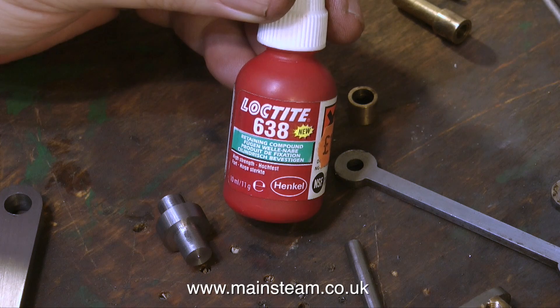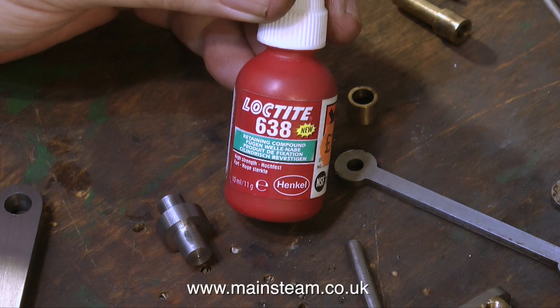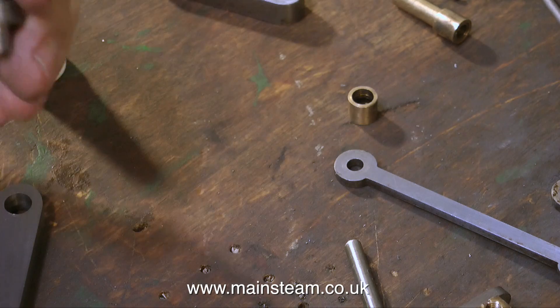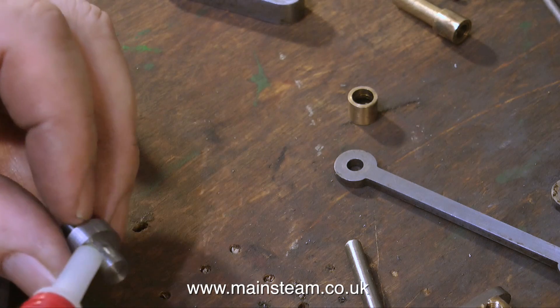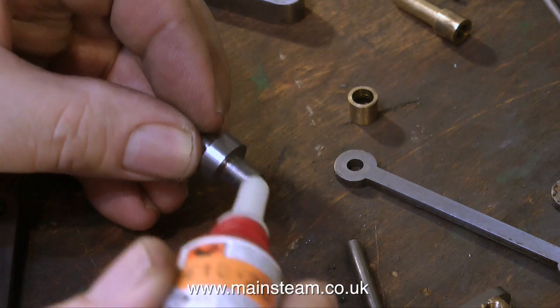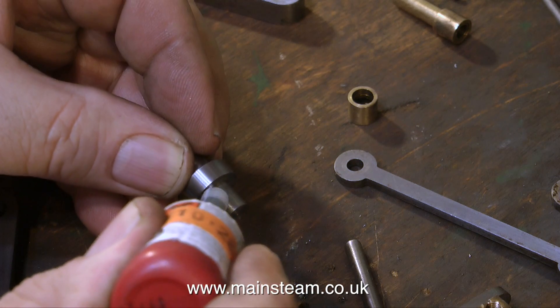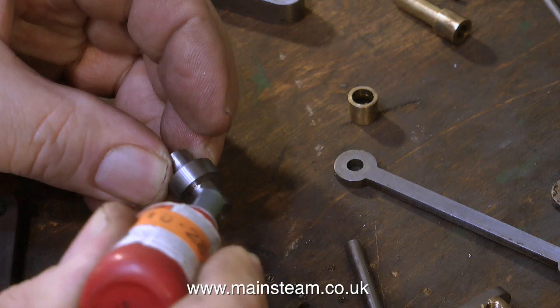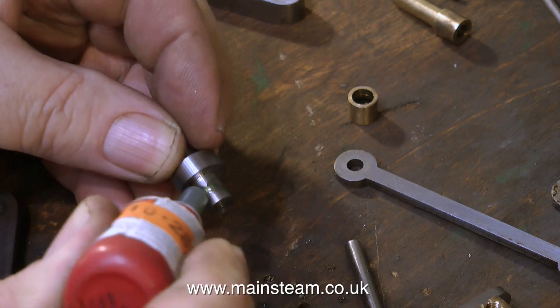Once the freshly cleaned-up parts are degreased, it's time to use some Loctite 638 to cement everything together. I could have silver soldered these parts together quite easily, but then all the metalwork would need cleaning up yet again. So I'm using Loctite 638 because it's more than strong enough for the application, particularly when the parts are also going to be pinned together.